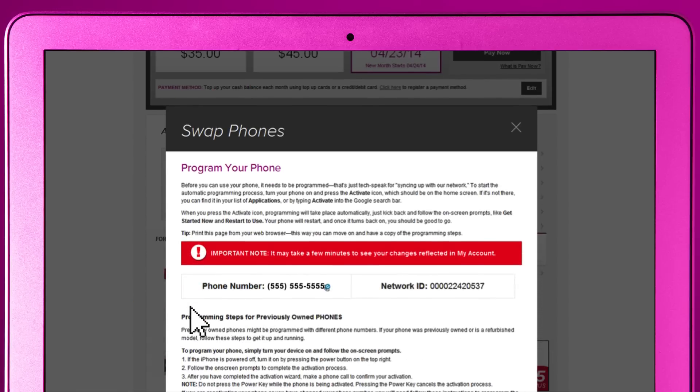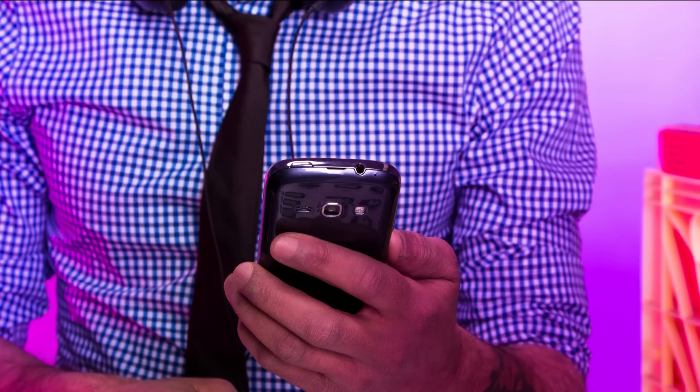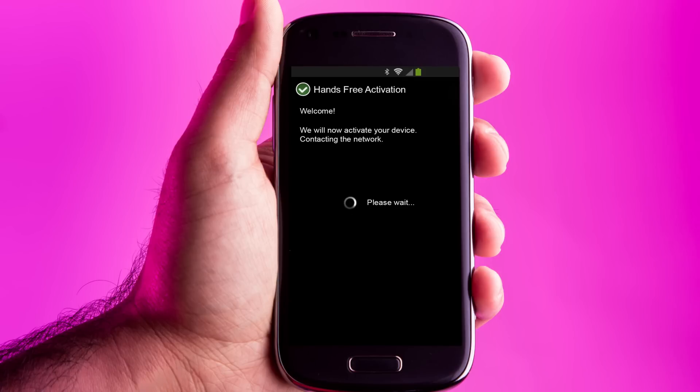Then follow the instructions on the screen to program it — that's tech speak for syncing up to the network. Instructions are different for many phones, but for this sweet phone I've got here, start by pressing the power lock key. The hands-free activation process should begin automatically. If it doesn't, tap the activate icon on the home screen or from your applications list.